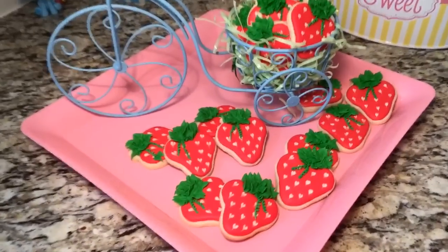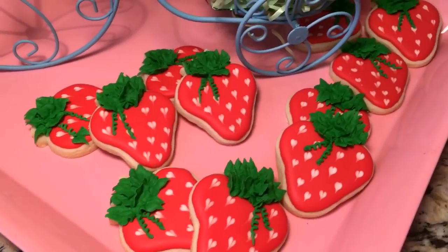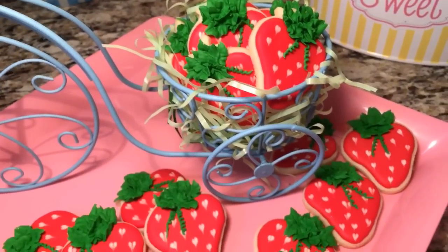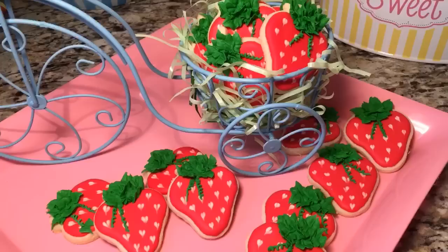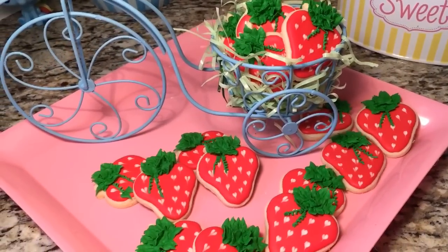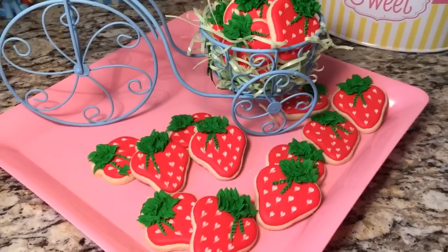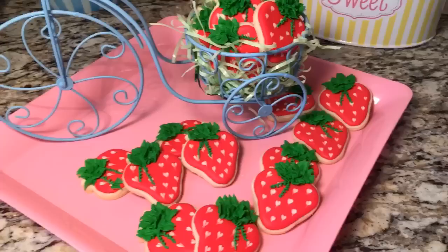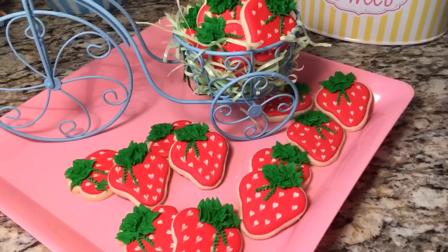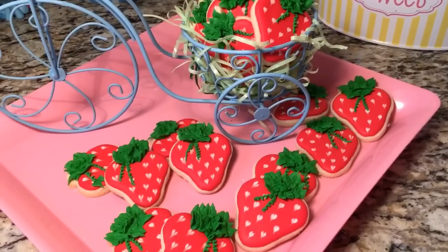That is all for this video, I hope you enjoyed it. Very easy little strawberries to make. I think these would be perfect for a strawberry shortcake themed birthday party, or if you're making fruit-themed cookies. I've seen parties with vegetables and fruits — for someone who likes to cook, a chef, someone graduating from culinary school, anyone who likes strawberries, or any birthday in spring or summer.